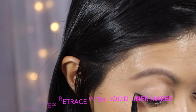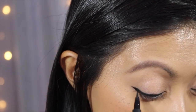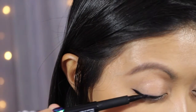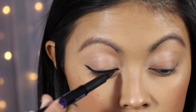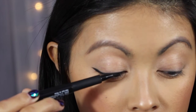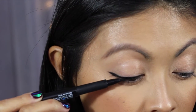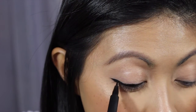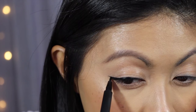Use a light hand and just go back and fill in that whole area again. Make sure you stick very close to that lash line, and as you go up just follow that same line and make sure you get that edge. And there's your wing eyeliner on the first eye.